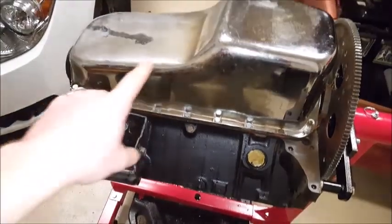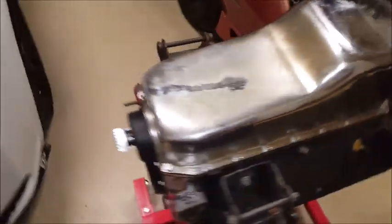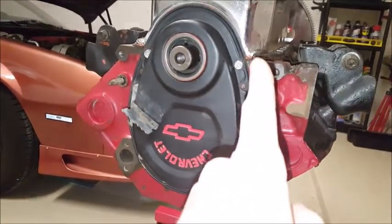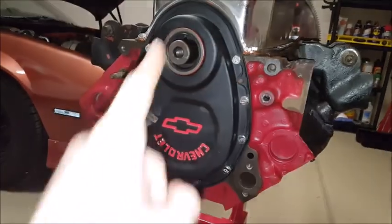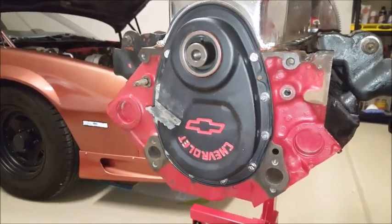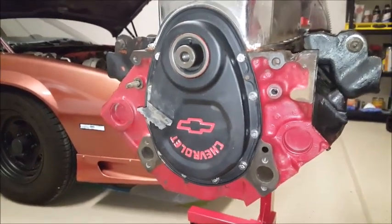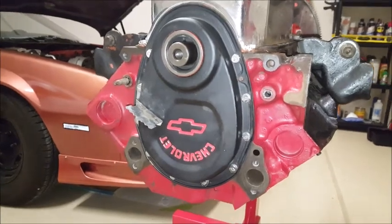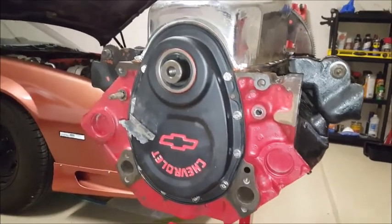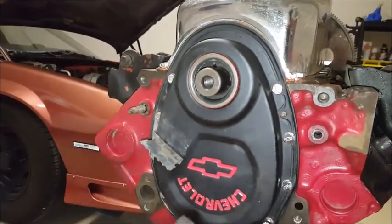Make sure to wipe that down, but first we're going to get these removed and then we can wipe everything down, make sure it's all clean and ready for paint. Right now we're going to go into removing the timing chain cover — it's just all these surrounding bolts around the outside. What you're going to need is just a ratchet, extension, and 7/16th socket — at least that's what mine are; yours could be different since these are all aftermarket.